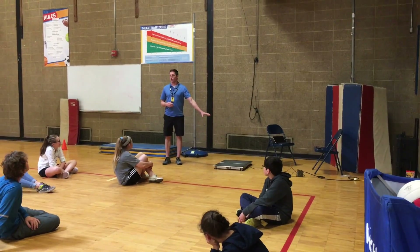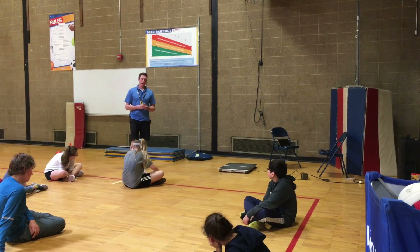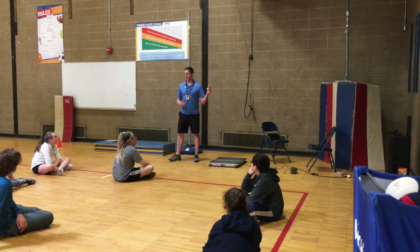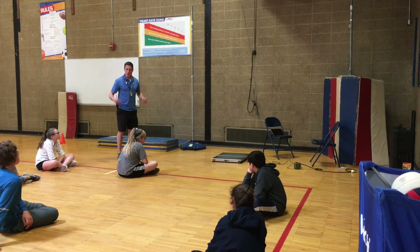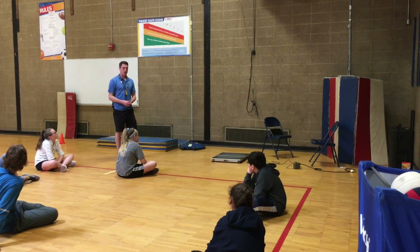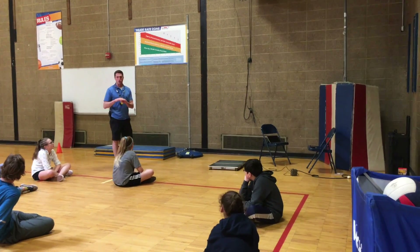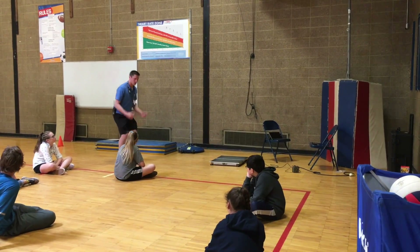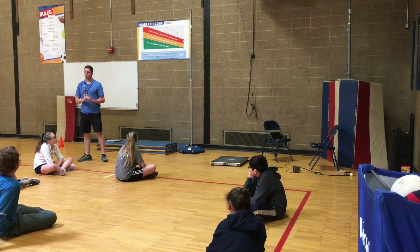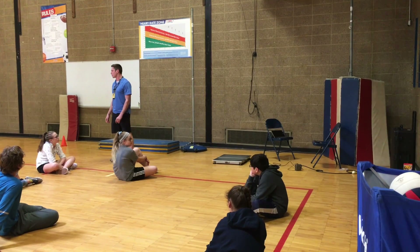This is our newest addition to our equipment for PE class — this is what we call a force plate. It measures a lot of different things related to how you jump. You stand on it with two feet and then you jump, and it tells you how much force you produce. When you jump, you're putting force into the ground, and that force pushes your body up — that's how your body rises off the ground. The same principle applies when you sprint or move objects. This force plate is going to give you a lot of physics-related metrics related to how you jump.